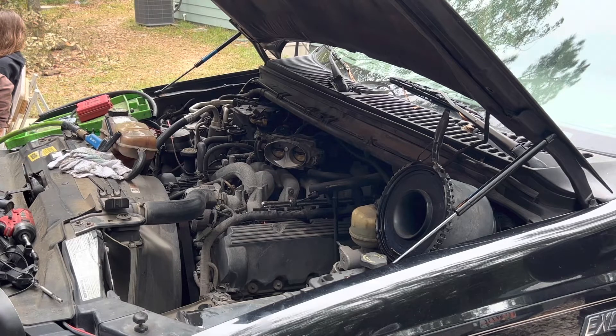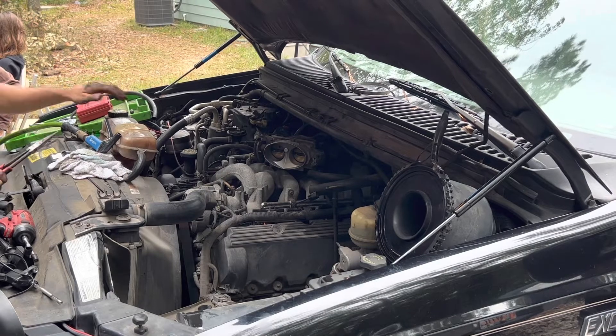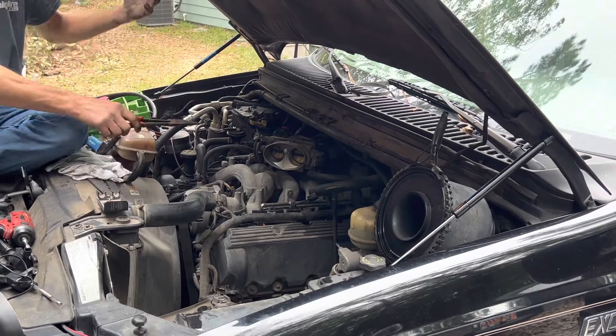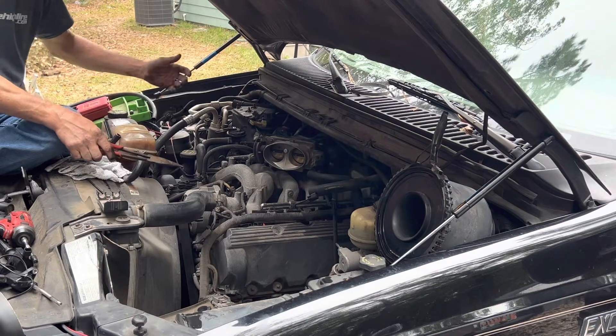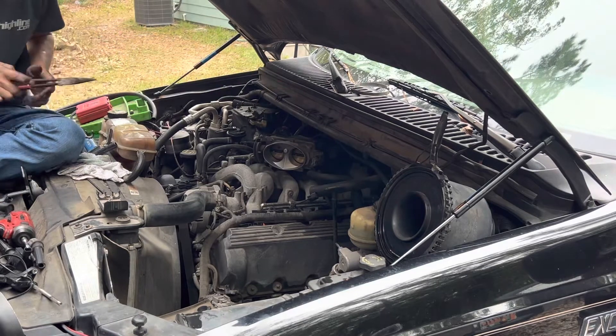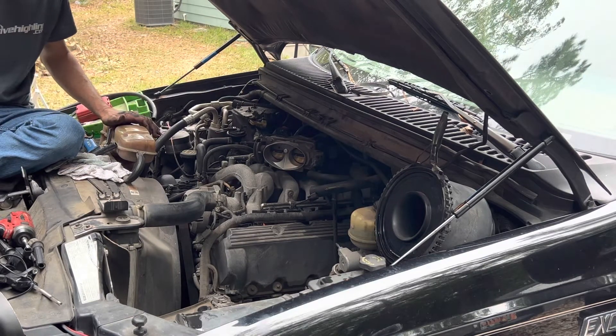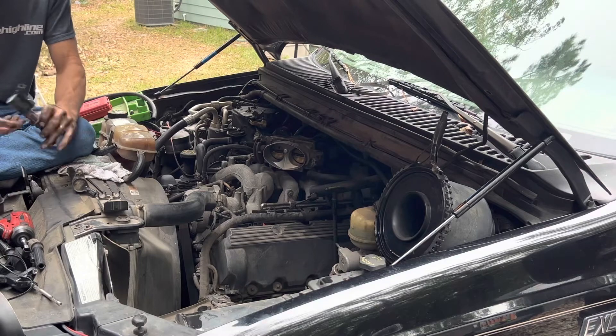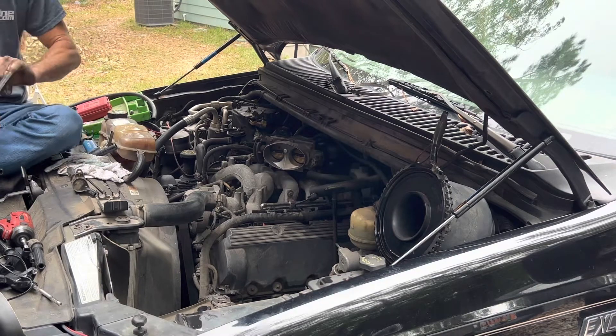Steve, it started riding so bad I couldn't drive it anymore. That's why I have all my tools in the Suburban. But if this fixes it, I'll be very excited. I put a bunch of Seafoam in the intake thing the other day — didn't even think anything of it. He just moved it and oil started dumping out. I was like, what is that? And I was like, oh wait — that's all that Seafoam I put in there. I guess that's not where the Seafoam goes.